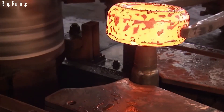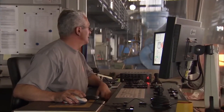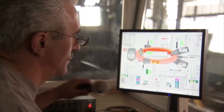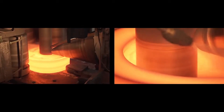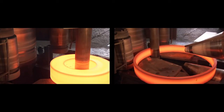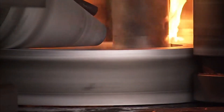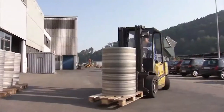Ring rolling at Imbach involves the seamless CNC rolling of rings to achieve a fine-grained, homogeneous structure. This technique ensures that the rings possess exceptional tensile strength and a smooth surface with minimal machining allowances. The precision of ring rolling allows these components to be suitable for direct CNC machining without the need for extensive rough turning, offering both high performance and cost-efficiency for applications requiring high strength and precise dimensions.